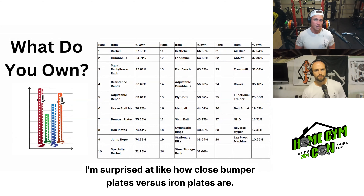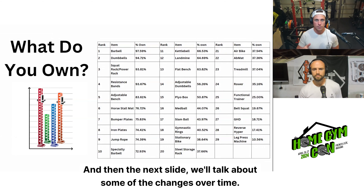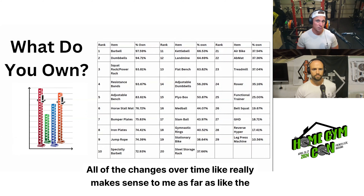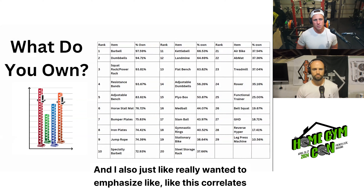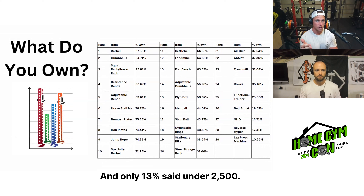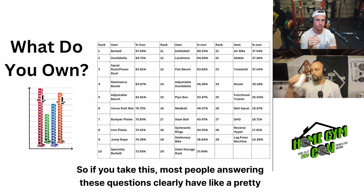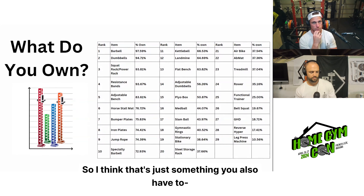I'm surprised at how close bumper plates versus iron plates are. A lot of the changes really make sense when you look at which products have improved the most over the last few years. This also correlates well with the survey we just asked about how much have you spent on your home gym — only 13% said under $2,500. So most people answering these questions clearly have a pretty full gym, which you have to take into consideration.